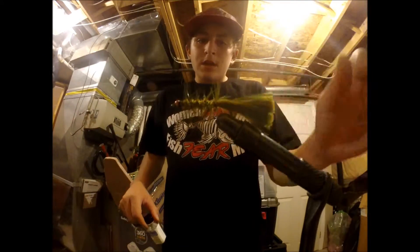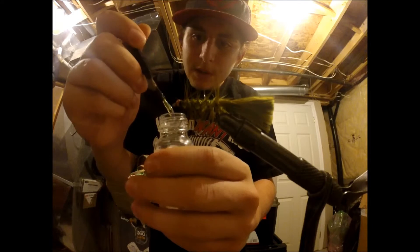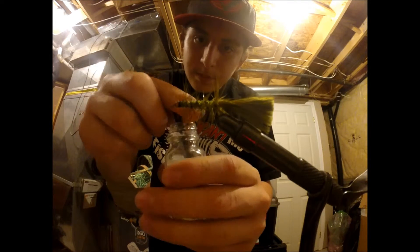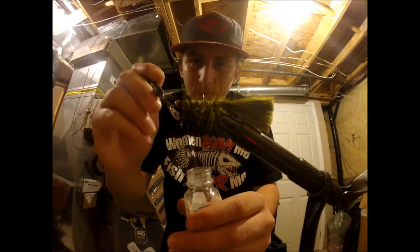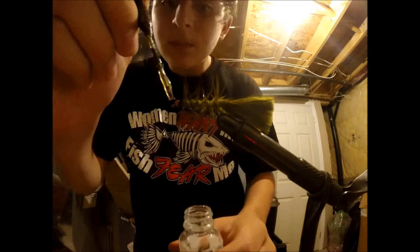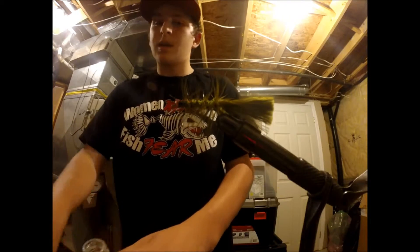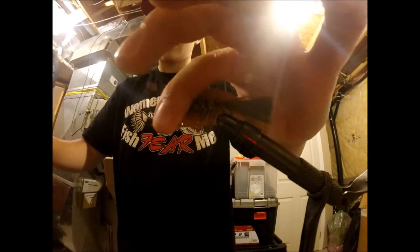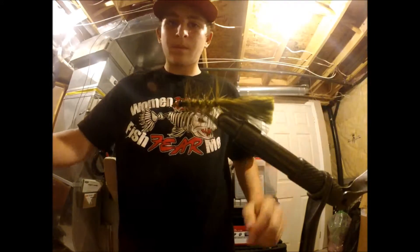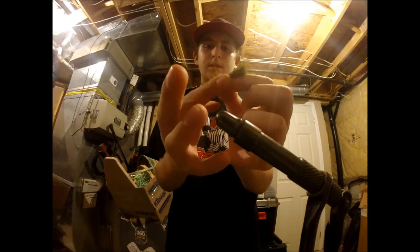Okay, so there's the woolly bugger right there. I'm just going to throw some head cement on the top of it, just so the knot doesn't come undone. And there you go, that's the woolly bugger.